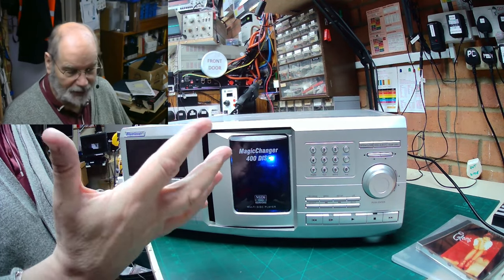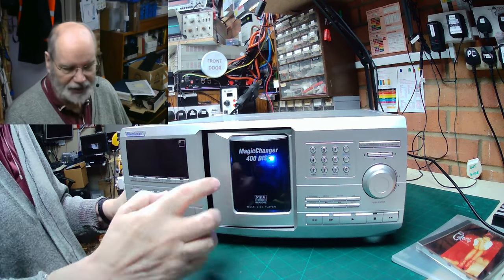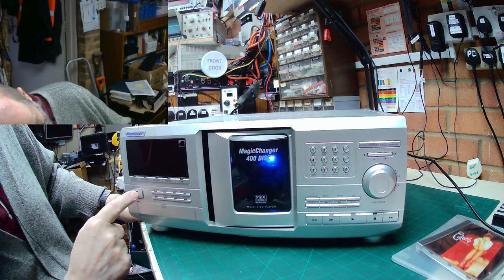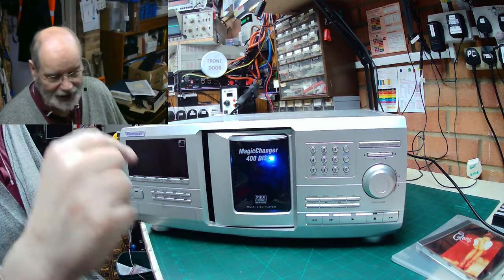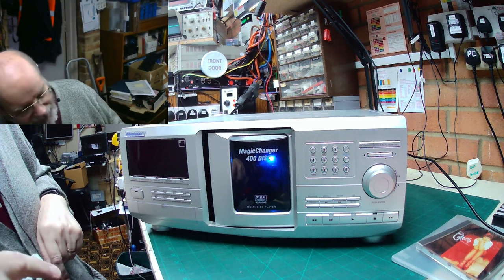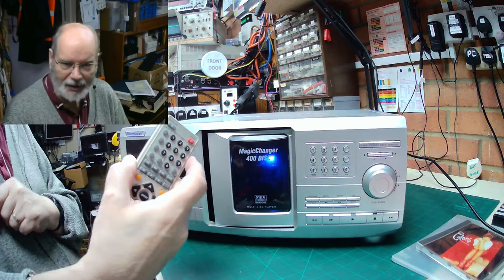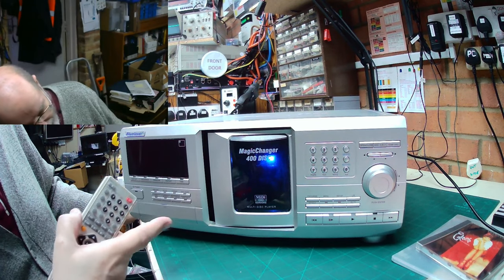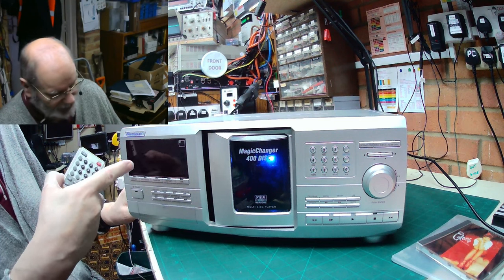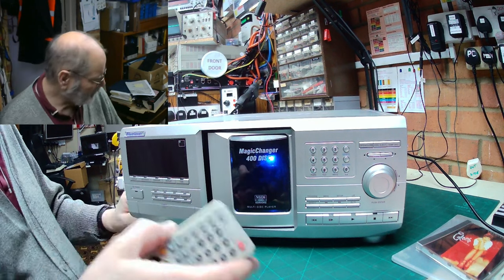The biggest problem right now is that this door, which should open to reveal where you put the discs in, doesn't seem to open properly by itself. I've powered it on — I can see the video on my monitor. The display has gone blank but it was working. I pressed the power button on the remote and the turntable tried to start. If I press open and close, the display comes up with all kinds of things but then just disappears.